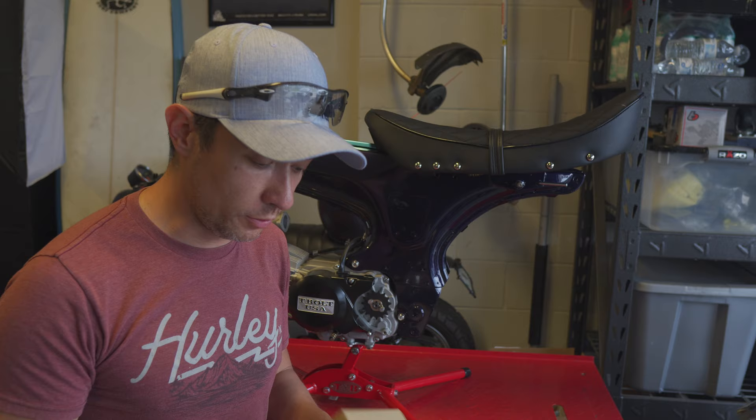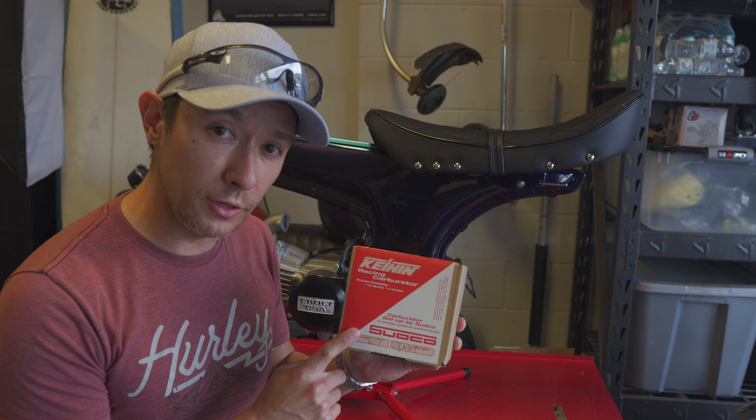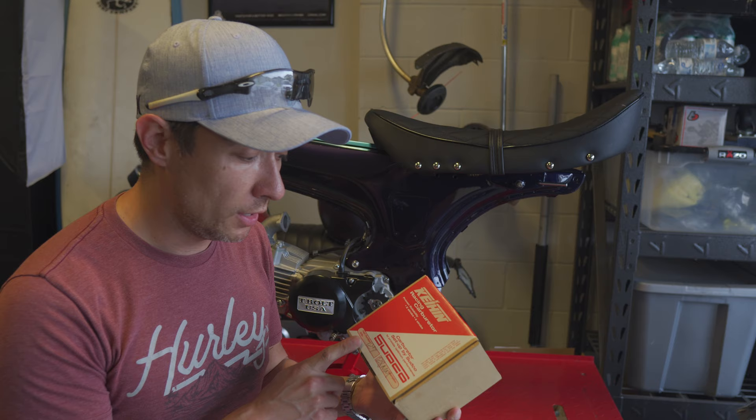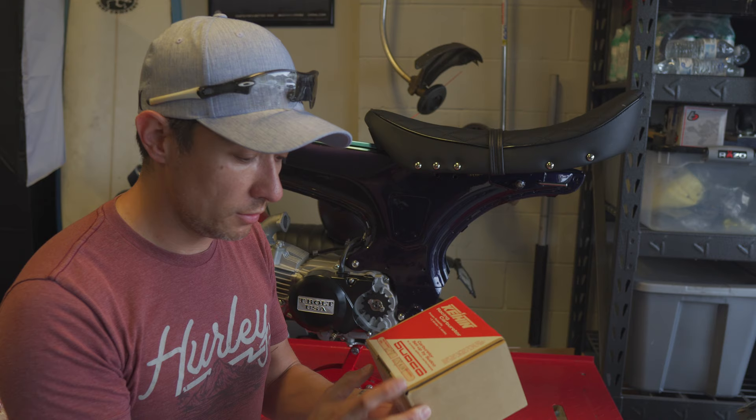Another day, another part for this build. This is the Keihin PE28 carburetor — I used the same carb on the Zongshen 190cc build I did previously. This is directly from Sudco, or from a vendor who orders it directly from Sudco. I've seen a lot of fake Keihin carbs, particularly the PE28 models, so make sure you're ordering from a reputable dealership. In the end it should be coming from Sudco, as that's who's importing these into the United States.